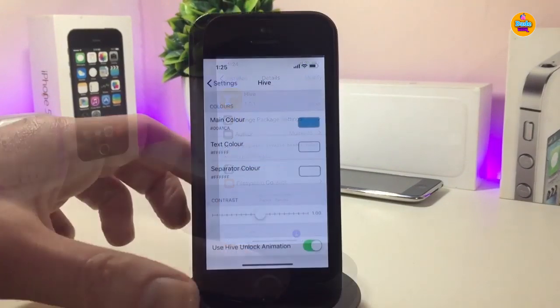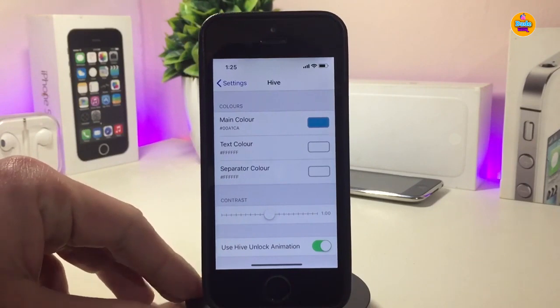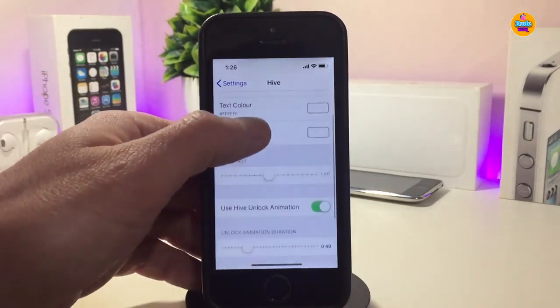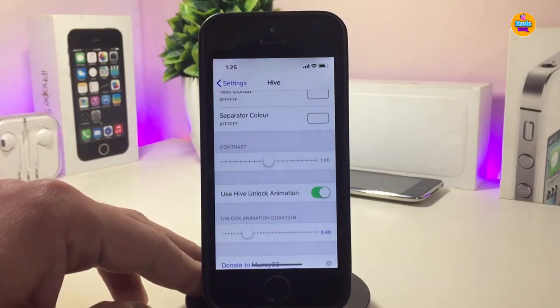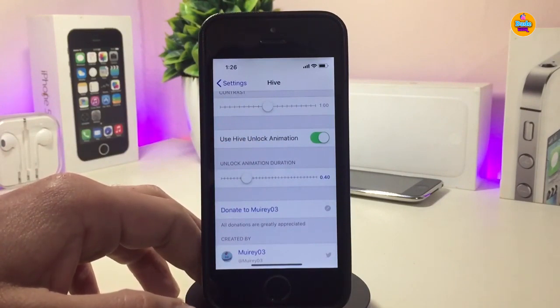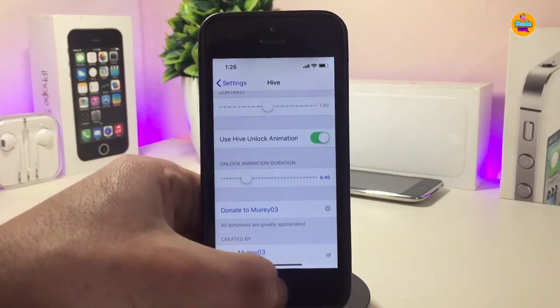Under the settings, we have a lot of customization options. We have the main color — you can change it — and also the text color. Just tap on the color and customize the one you want. We also have separate color options you can toggle, sliders you can adjust, and a toggle to enable or disable the unlock animation. Once you're done, make sure to respring your device to apply all the changes.